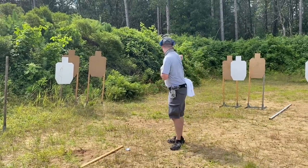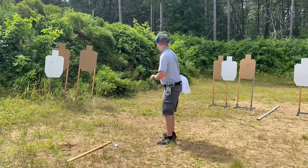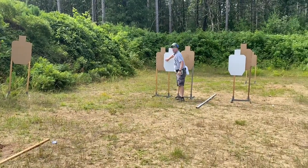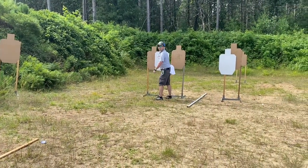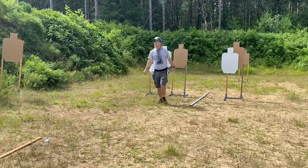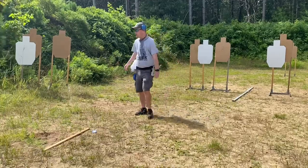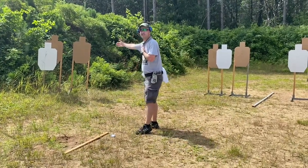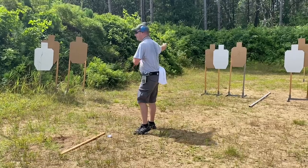What happens if you muscle the gun the whole way? You hit the no-shoot — or you bounce the gun, shoot one shot, bounce back, shoot a second shot who knows where. Your guess is as good as mine. For control: juice it like halfway, and then just let the gun glide into the target.